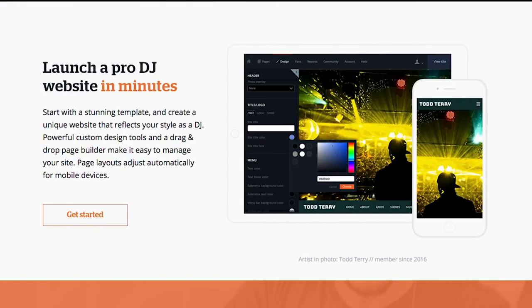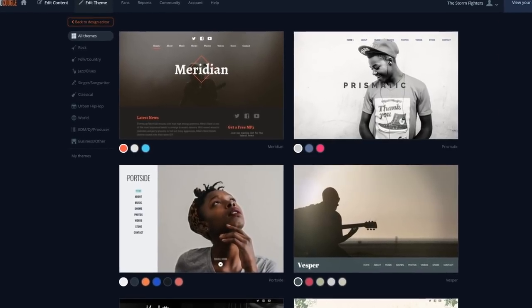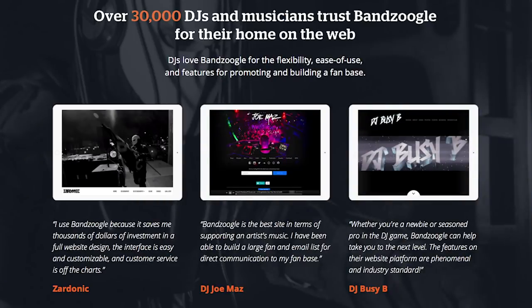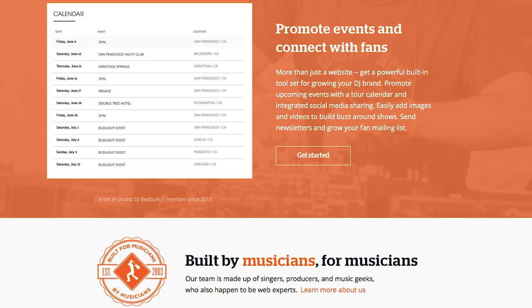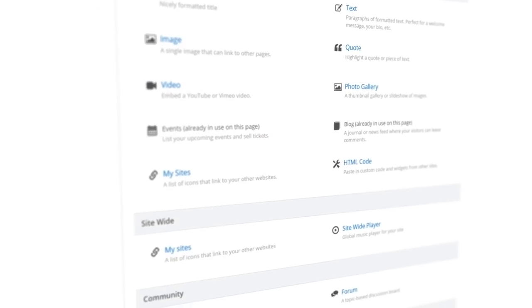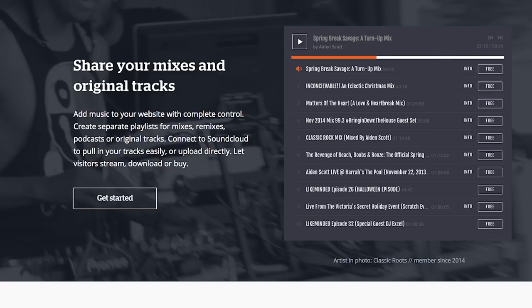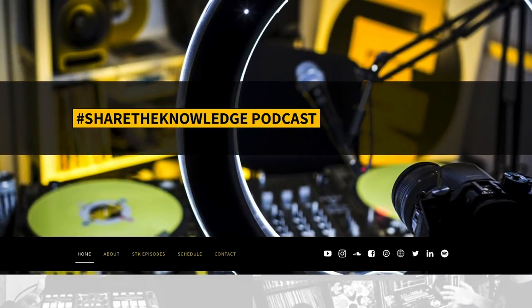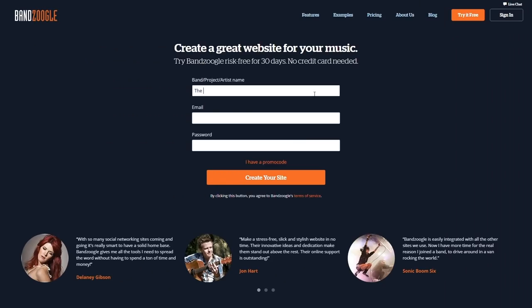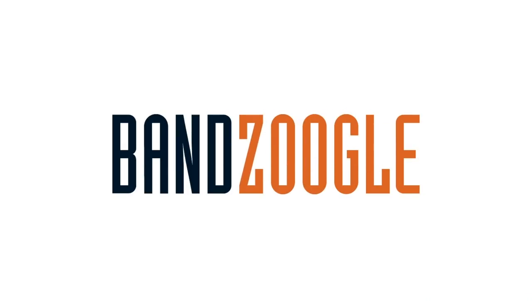Banzoogle makes it easy to build a stunning website for your music in minutes. You can choose from hundreds of mobile-friendly themes and customize your design and content in a few clicks with Banzoogle's easy visual editor. All the features you need for a professional website are already built in, including tools to sell your music and merch commission-free, mailing list tools to grow your fan list and send newsletters, and integration to pull in content from Twitter, Instagram, and SoundCloud. I used Banzoogle to create the Share the Knowledge podcast website, and that was very easy. Plans start at just $8.29 a month and include your own free custom domain name. Try it free for 30 days — click the link in the description and use promo code SHARE for 15% off your first year.